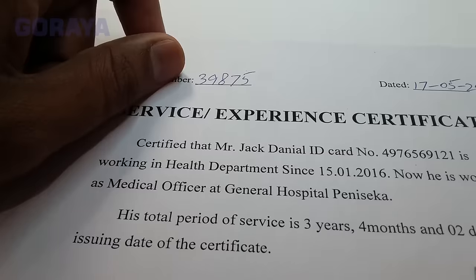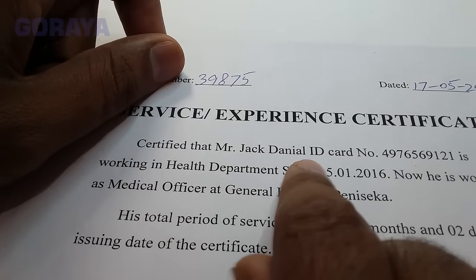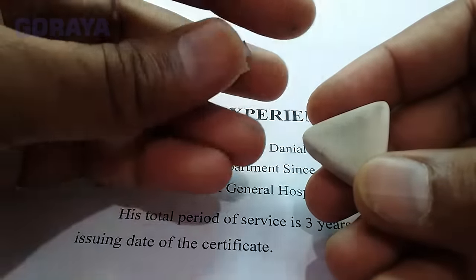Let's start. First we have to remove this name. To remove this we will use a rubber eraser that children use with lead pencil, and a shaving blade.